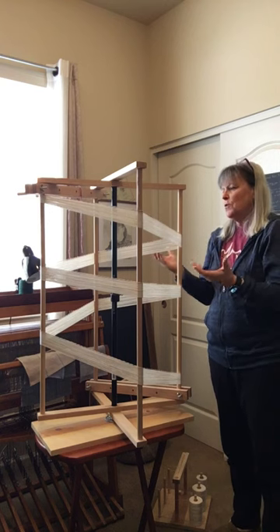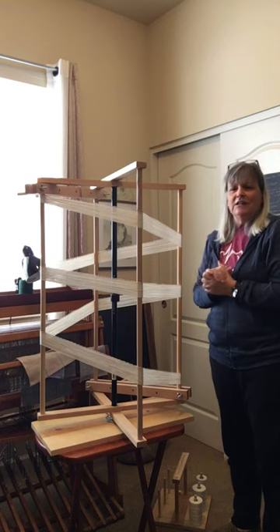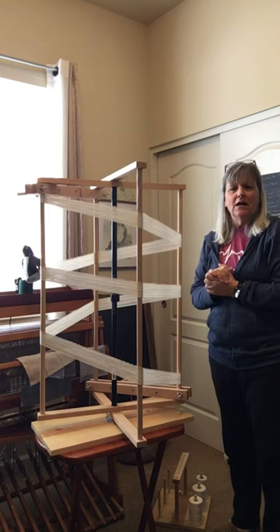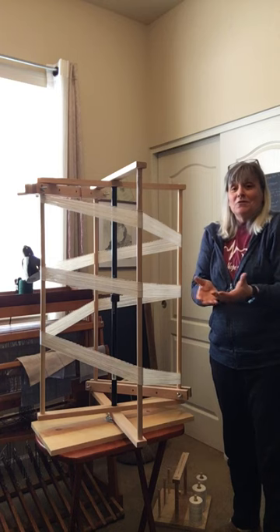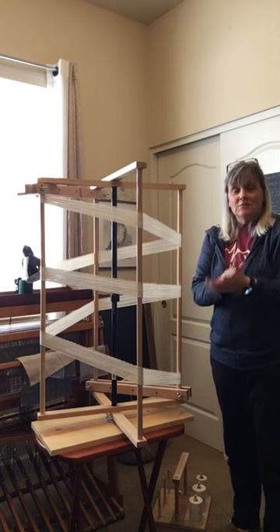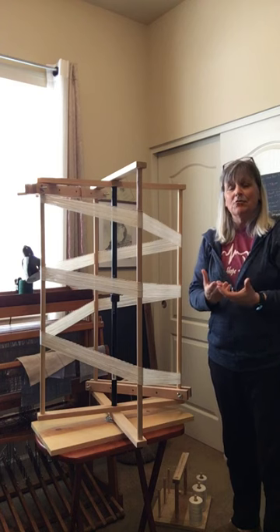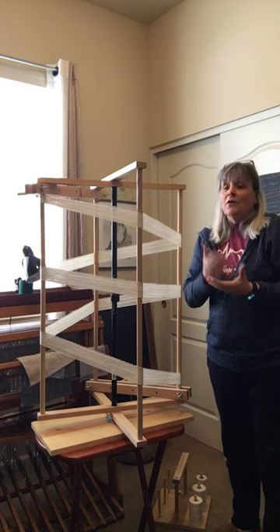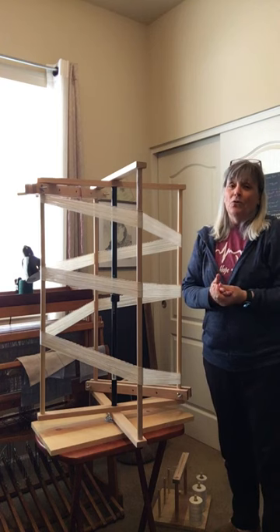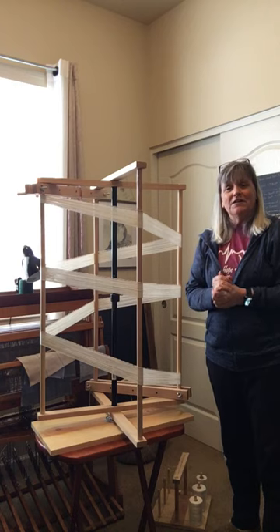Right now this will probably take me about an hour to get all the threads on. But I wanted to give you an idea of just some of the steps that it takes — when you come in and you look at the towels or scarves or whatever the woven material is, you can see some of the steps it takes to just get that product ready. Again, I'm Frisch Weaves, part of the Glory Barn here, so I hope you're able to stop in and see us. Thank you for watching and have a great day.